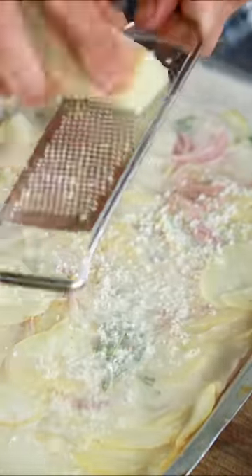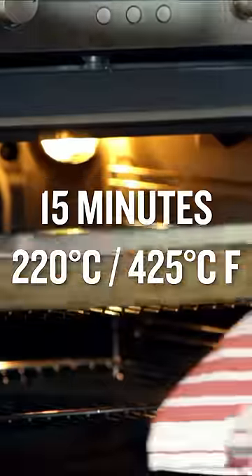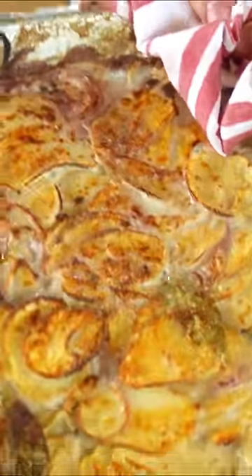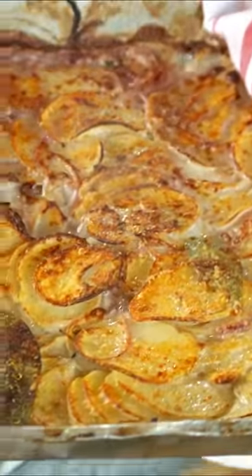Put an extra bit of parmesan on the top, and then we'll get this straight in the oven. That will start gratinating and getting really gnarly and beautiful. And look at that — it absolutely fills the Dauphinoise hole that I've always loved.